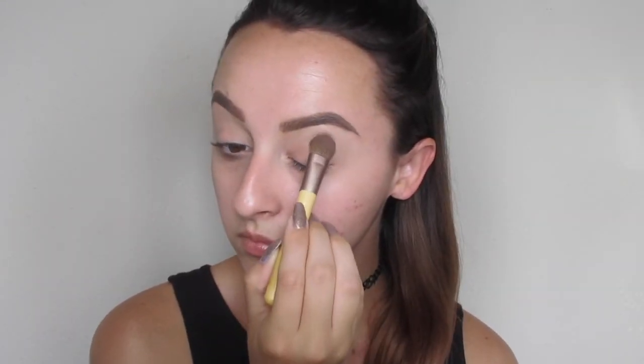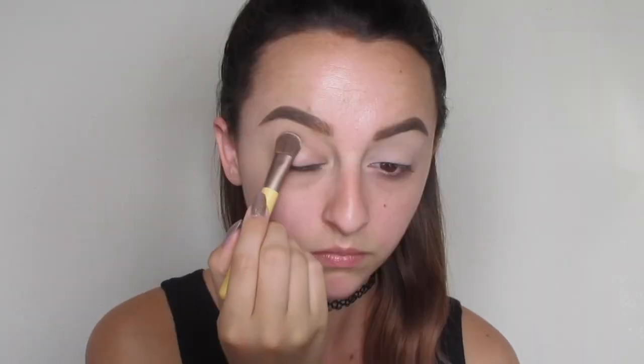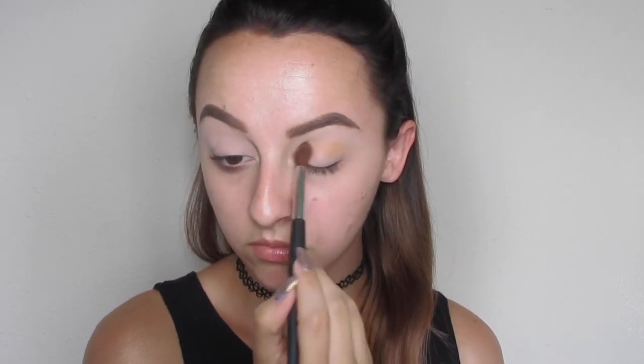So first we're going to start by priming our eyelids with the Urban Decay Naked Skin Concealer. Then I go in with a dampened beauty blender and just blend that out. And then I'm going to go in with the lightest shade in the 35O palette — I'm just using this to kind of set the concealer we just put on. This basically is covering up the veins and the discoloration in my eyelids. And then I'm going to go in with this light peach shade and just use it as the transition shade for all the other shadows to set on top of.